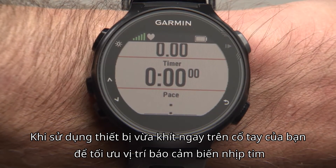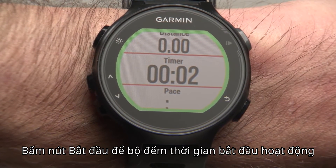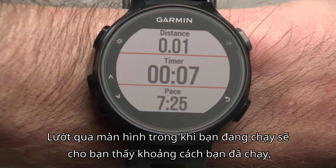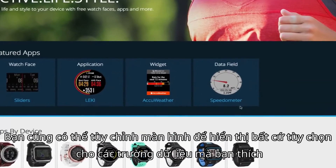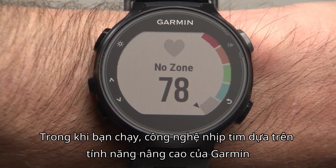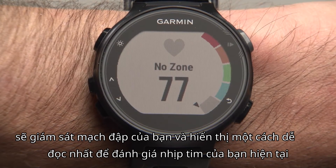With the device fitting snugly just above your wrist bone to optimally position the heart rate sensor, press the start-enter key to start the timer and off you go. A quick glance at the screen while you're running will show you the distance traveled, time, and your current pace. You can also customize the screen to show whatever optional data fields you prefer. Even more data fields can be downloaded for free from the Connect IQ store. While you run, Garmin's Elevate wrist-based heart rate technology monitors your pulse and shows on an easy-to-read gauge your current heart rate and zone.